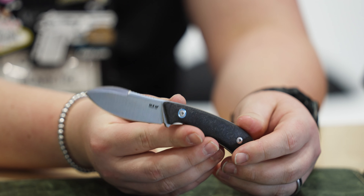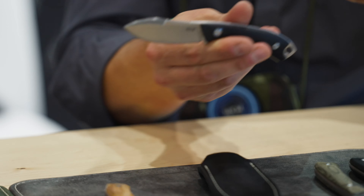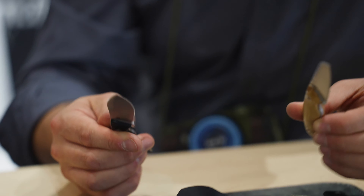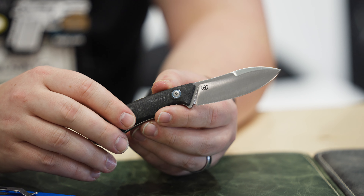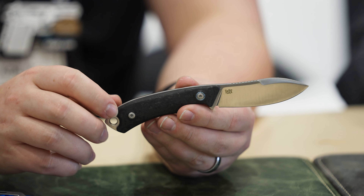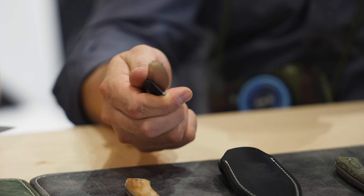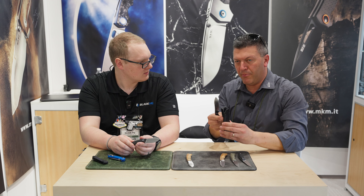It comes with two different blade shapes: the Nesmuk and the sheep's foot. The four different handle options are black G10, green canvas micarta, olive wood, and carbon fiber — on both different blades. The blade steel is MagnaCut as well, and it comes with the MKM magnetic pocket leather sheath.